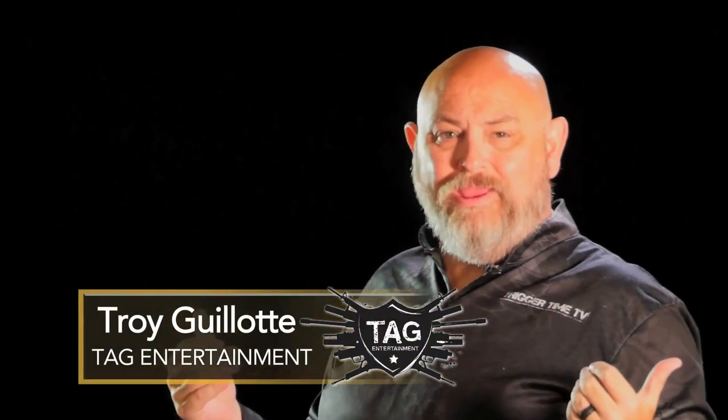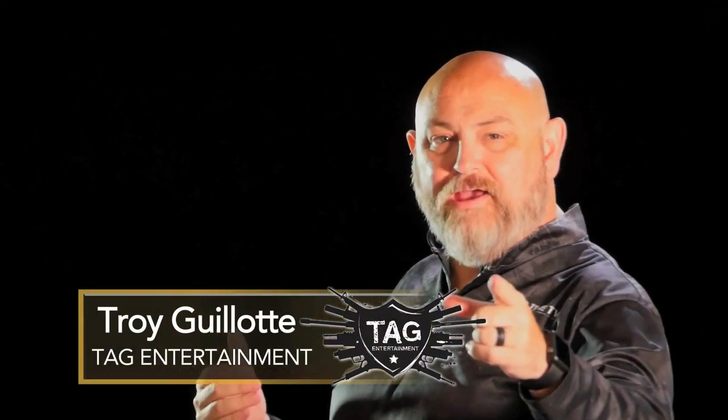Hello ladies and gentlemen, my name is Troy Allen Galeigh. Welcome to Trigger Time TV.